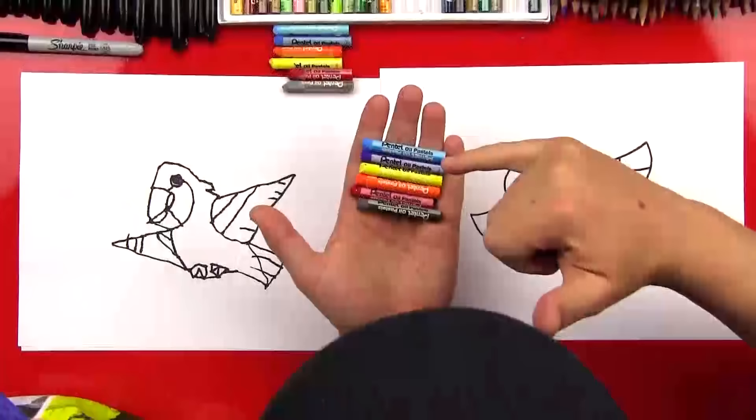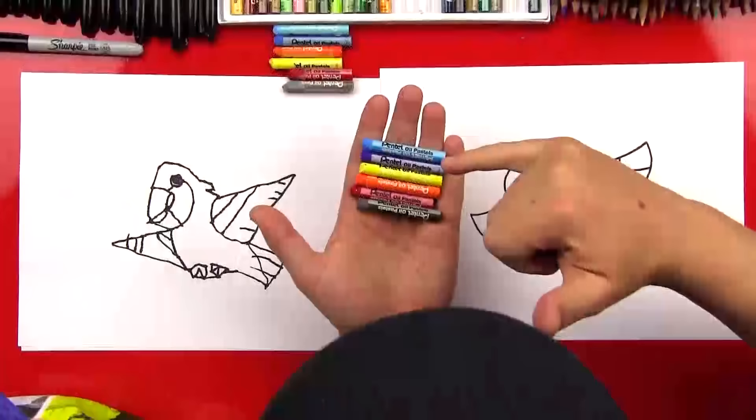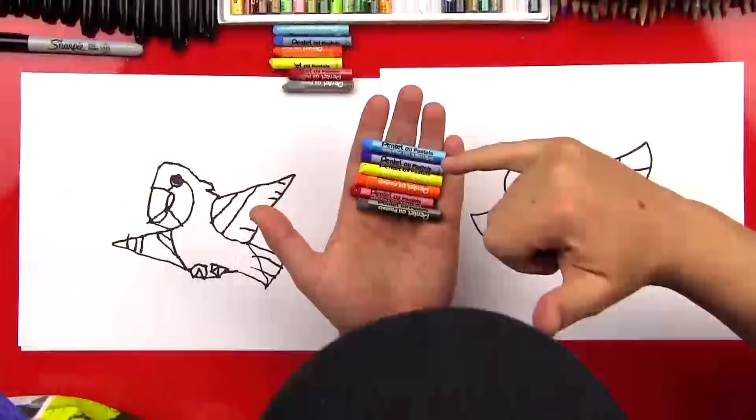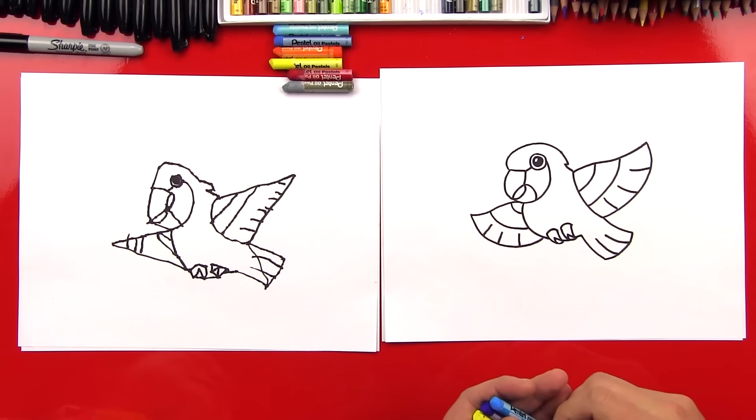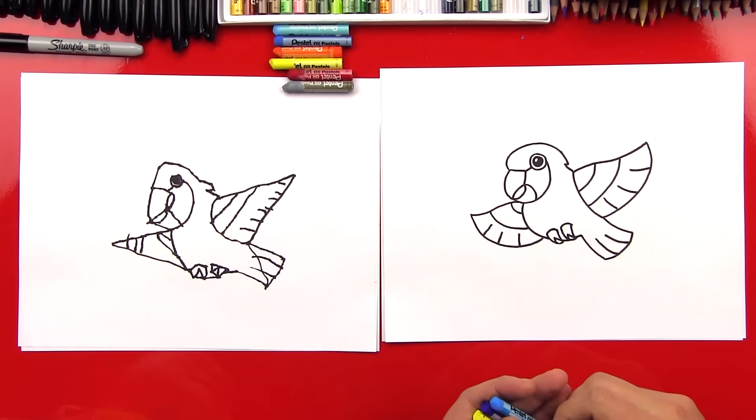Now he's going to look more like a parrot if we color him. Should we get our colors picked out? We're going to use light blue, dark blue, yellow, orange, red, and gray. We're going to fast forward our whole coloring part so that our art friends can see the end result and match what we did. Let's do it!